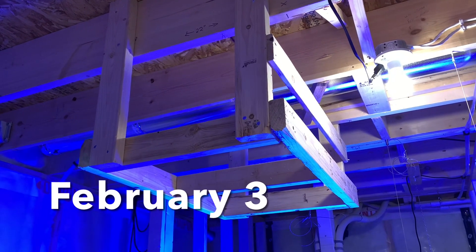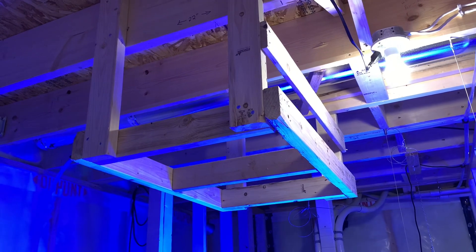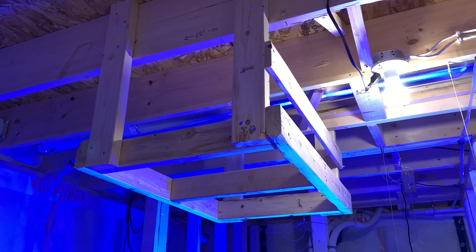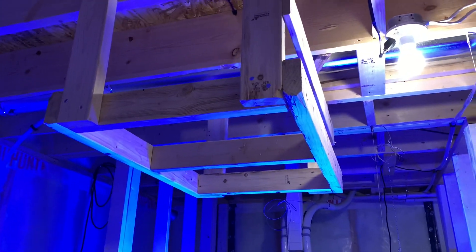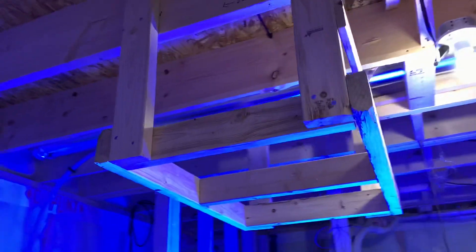Here's a sneak peek of our ATO booster. We have to build this to supplement our current ATO because I'm not sure it's going to keep up when the display tank is online. There'll be a video about this.